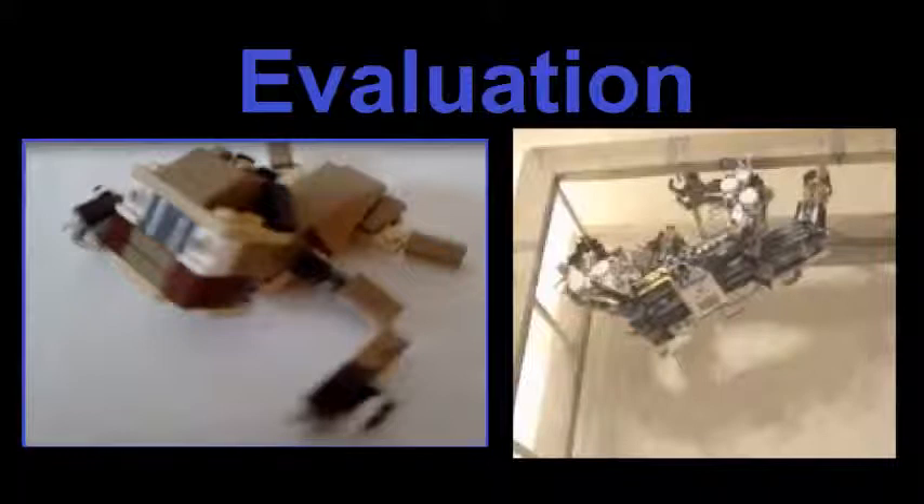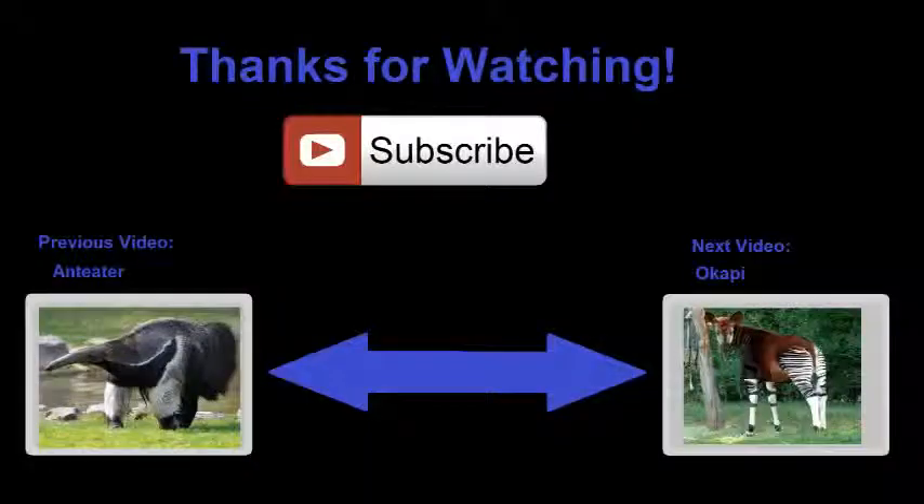In conclusion, mine's okay, but definitely not the best on the internet. I hope you enjoyed this video — if you did, be sure to leave a like and subscribe for LEGO and Minecraft videos. Which model did you like more, my anteater or my sloth? Let me know in the comments, share your LEGO sloth, give me feedback, or suggest some animals for me to build. The next animal will be an Okapi — I'll do my best. Anyway, I'll see you guys later.